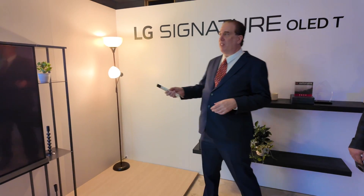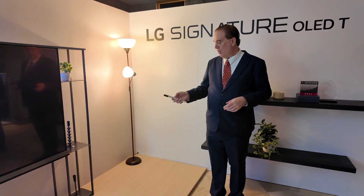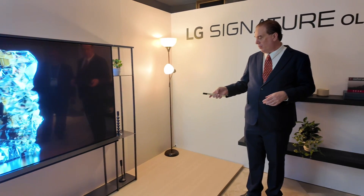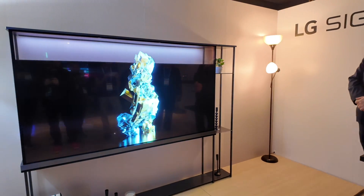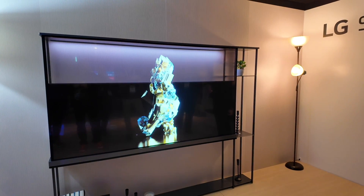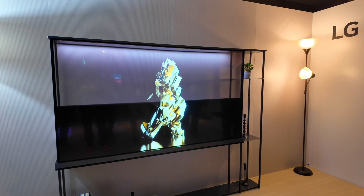This is a beautiful TV. You guys want to see the trick, so I'll show you the trick. That is a truly transparent TV.